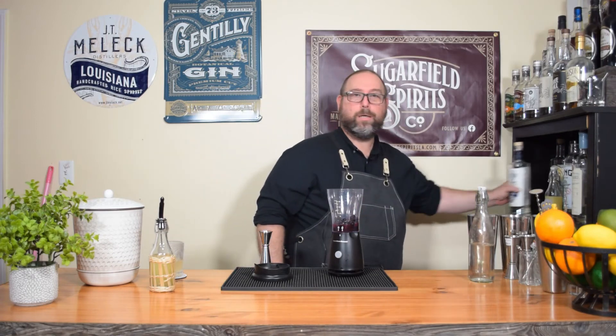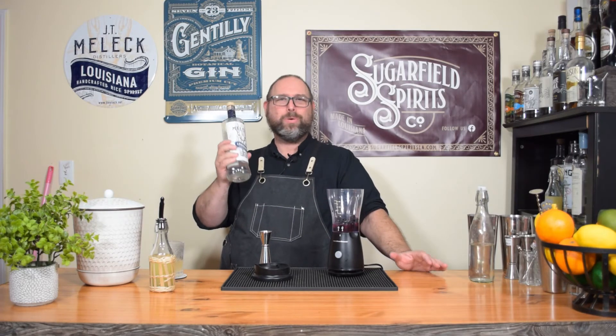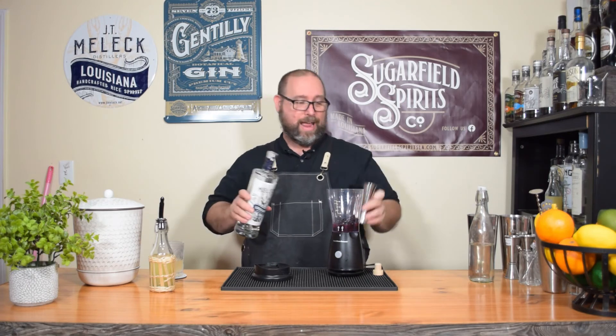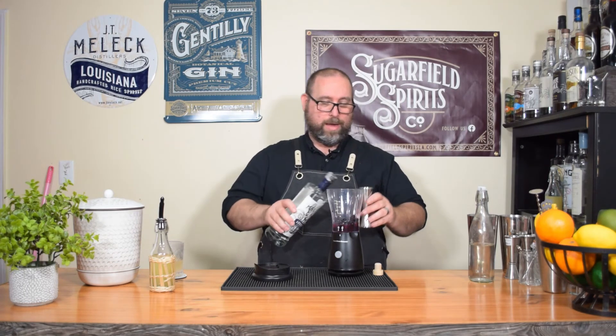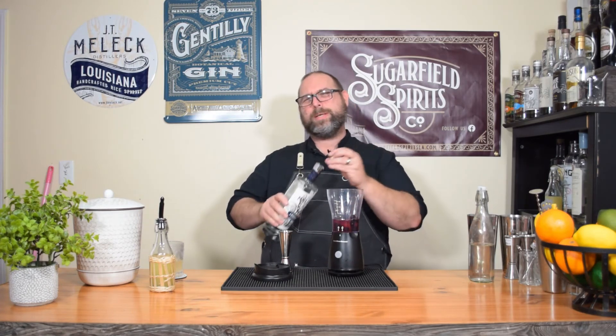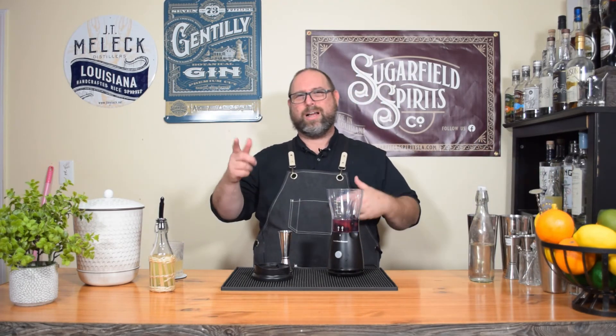Next we'll be adding booze. This is Low Carb Cocktails, not mocktails. So we'll be adding some vodka — JT Malik Vodka, ounce and a half. Ounce and a half of some vodka of your choice. But your choice really should be JT Malik if you're in Louisiana, or I think they can ship it out of state now — I think you just have to contact them for it.